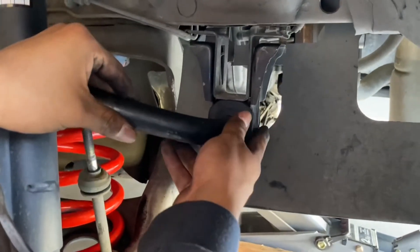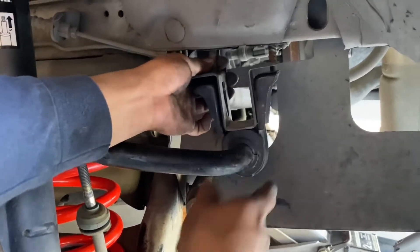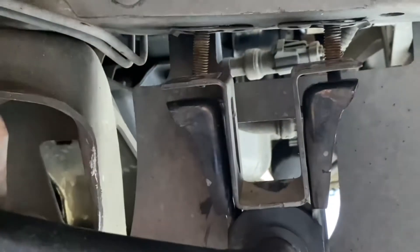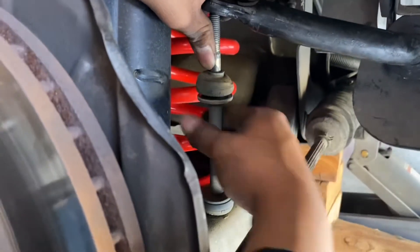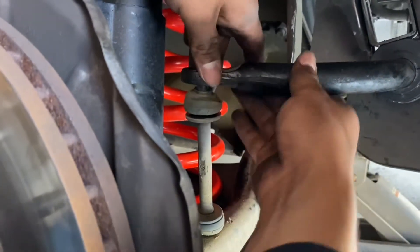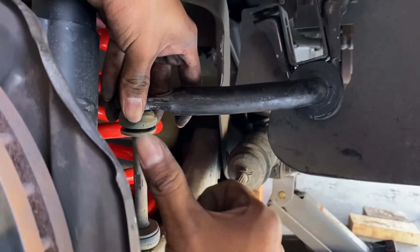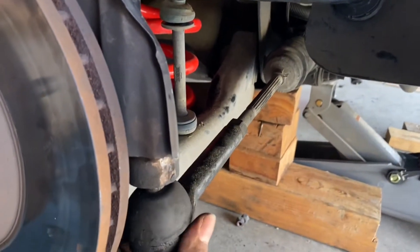Brand new bushings for the sway bar on the left side and the right side. Now all we have to do is slide it back, put it where these bolts are, slide it on right here, put the bolts back on, and then connect the sway bar to this piece of metal — I don't know the name of it. Like I said, I'm not a professional, I'm just trying to learn. After we do this and put it back on, I'm gonna replace the outer tie rods.